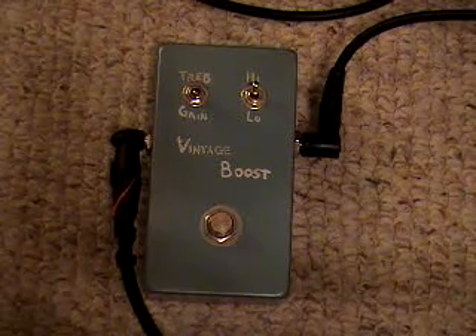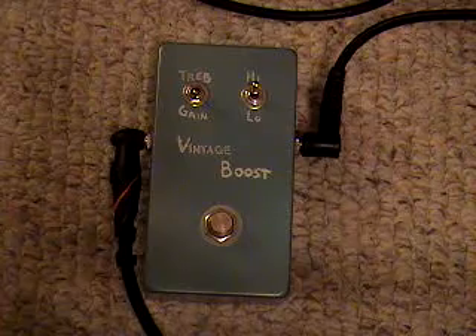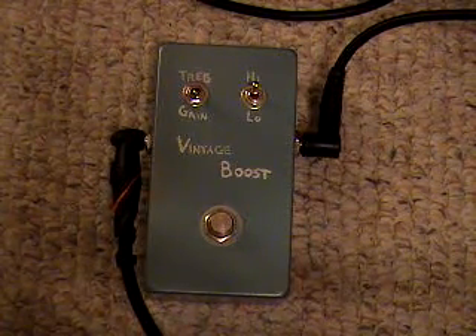You can see it's a little harsher and more trebly, more like the actual Range Master and the box treble boost, instead of a more full and warm sound.